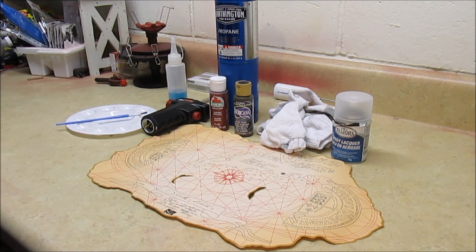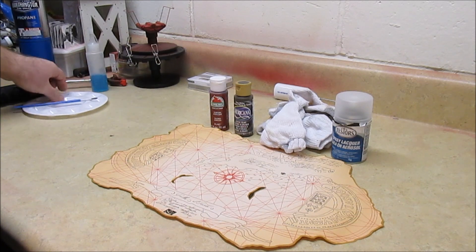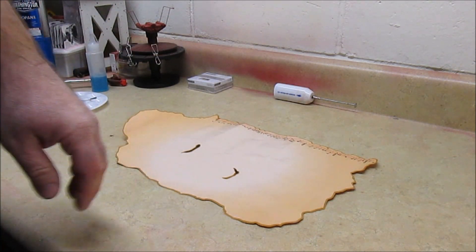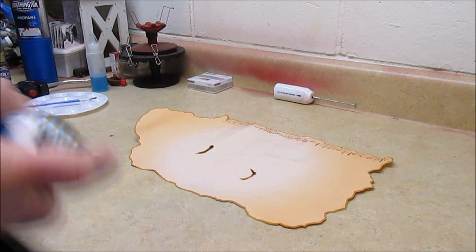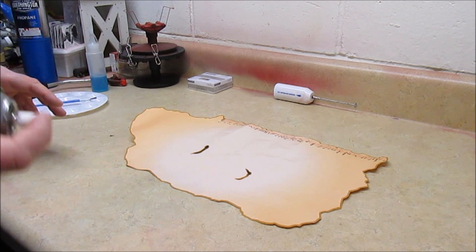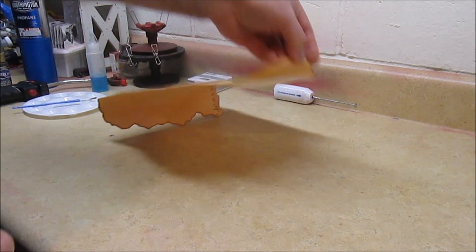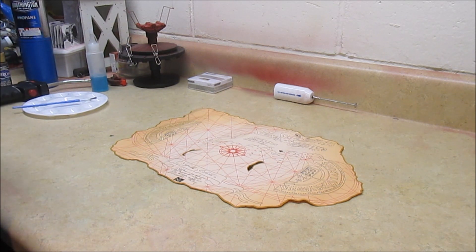We're going to move everything out of the way because the first thing we're going to do with this nice warm can of Dullcote is give it a nice spray coat. This doesn't have to be perfect — remember, this is a map that's been beat to hell. It's been around the world and somehow ended up in Astoria for the Goonies. We're not going for a show finish. Just give it a coat and that's going to relax the map quite a bit too. Some of your cracks and creases are just going to disappear. That's all we need — just one coat. Now I'm going to let that dry and then come back and show you how I do my weathering.